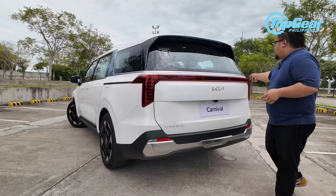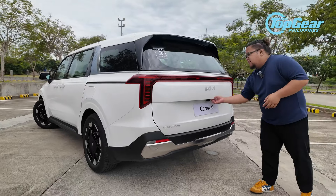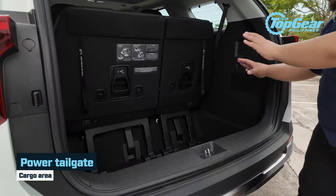Here at the back, you have new-look taillights. This sharp-looking trim now extends all the way to the other side, stretching the width of the liftgate. And since we're already here, let's check out the back.